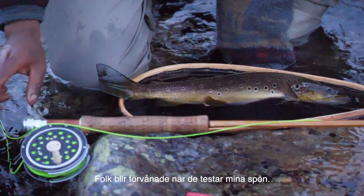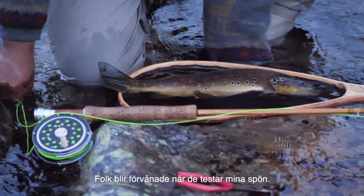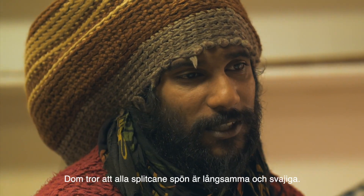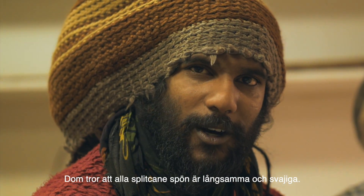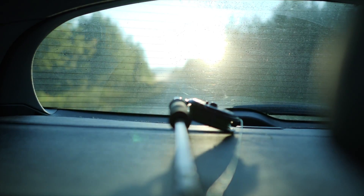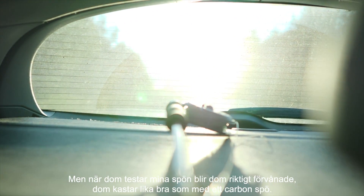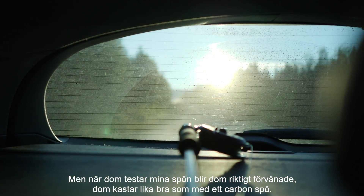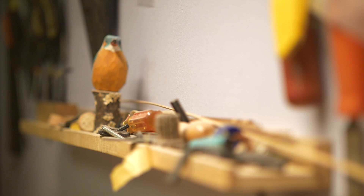People are really surprised when they try my rods. They say they can't handle bamboo rods because they are slow and wavy, but when they try my rods they are really surprised. You can do the same thing with a bamboo rod as you do with a carbon rod. I have three different tapers.